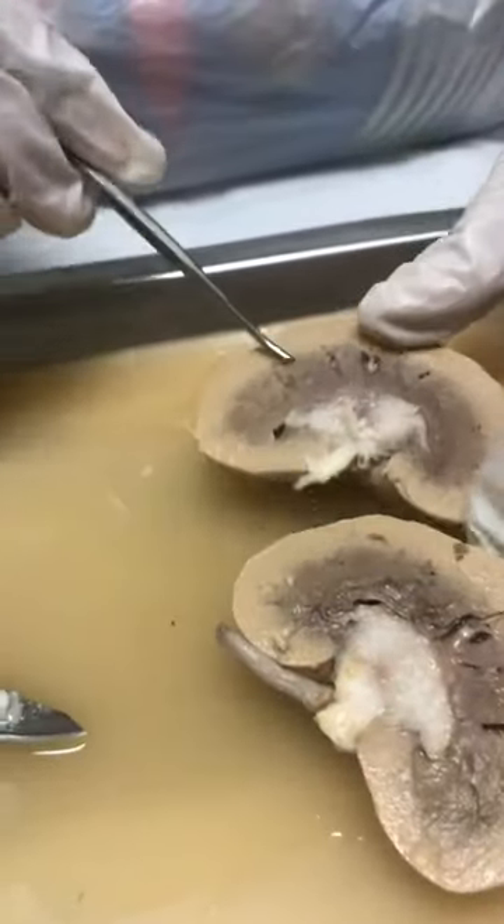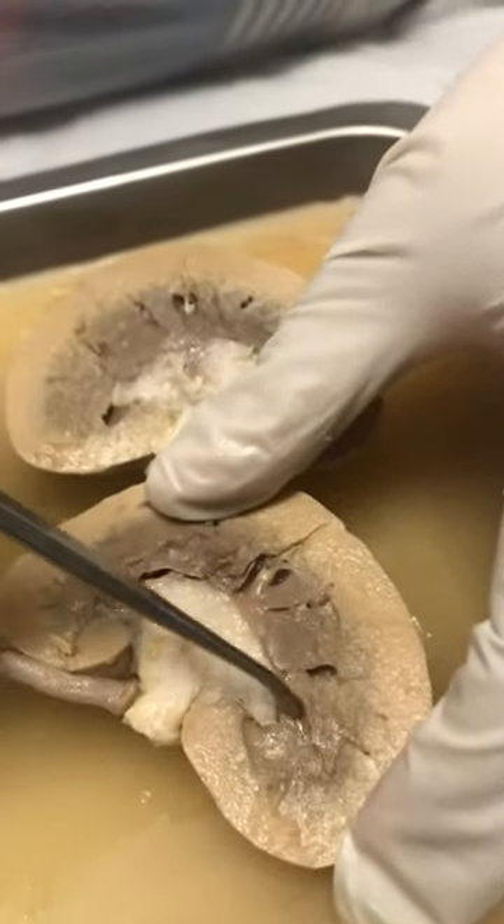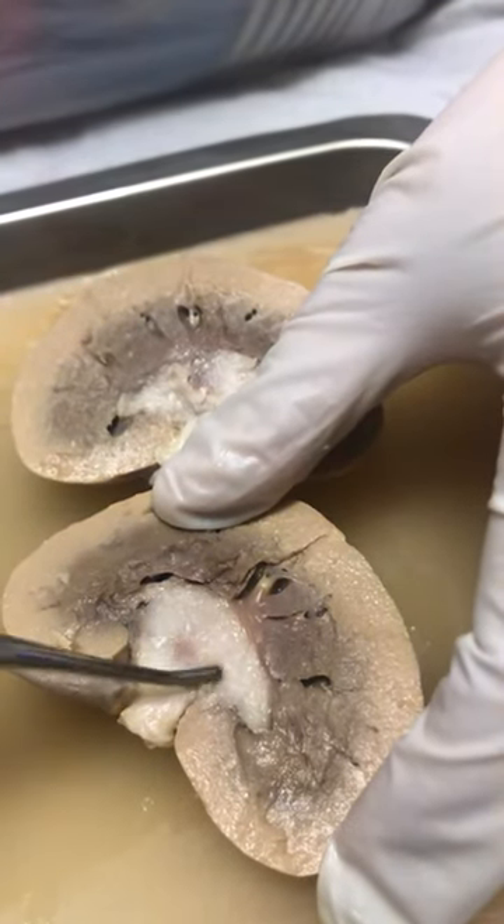It's kind of hard to see because it's kind of dark. This right here is going to be a pyramid. This is the renal pelvis.